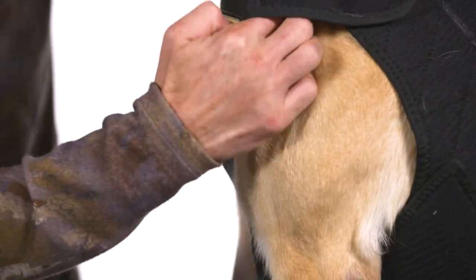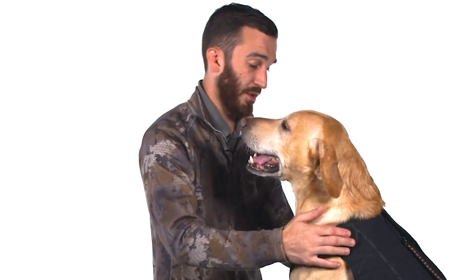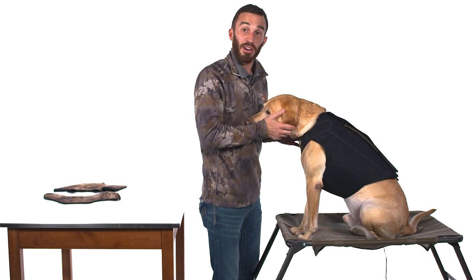You can see the vest is on him but we've got some problems here. We've got way too much slack — this is not going to keep my dog warm, there's water and air that can get in, and the vest is not going to function properly. So we're going to use the adjustment points on each side to get this vest tight equally on both sides on the neck, but we're not going to stop there.